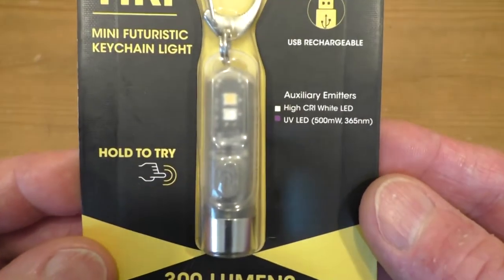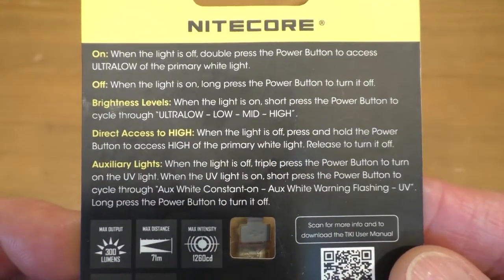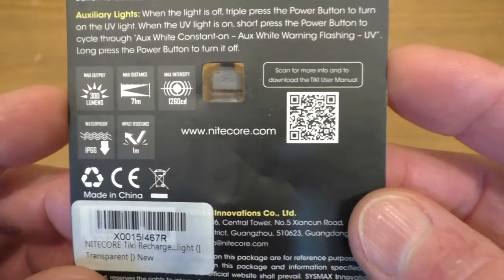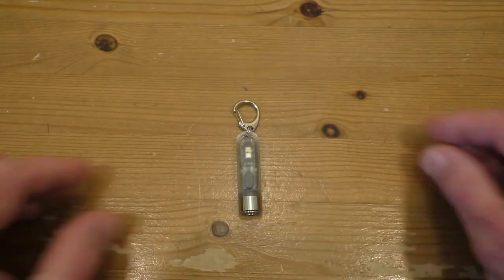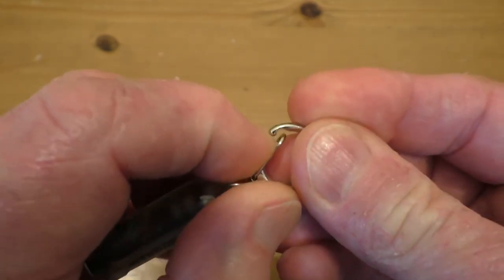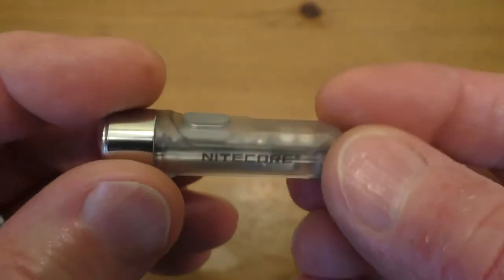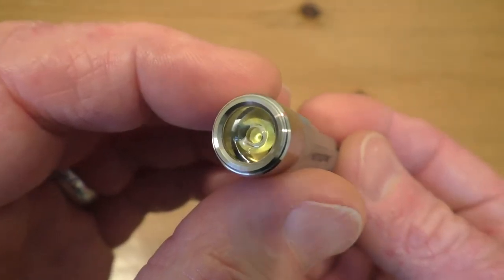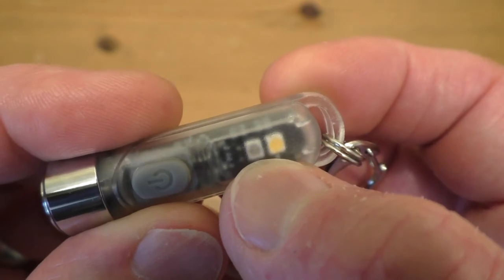As you can see, this is a very small little keyring flashlight with several interesting features. It's got a little carabiner so you can clip it onto your keychain — it's quite a strong clip. We have a standard Osram P8 LED in the bottom, and on the back we also have two smaller LEDs: a little white one and a little UV one.